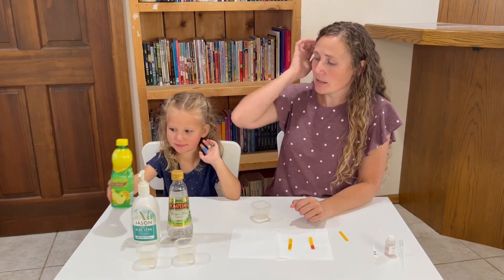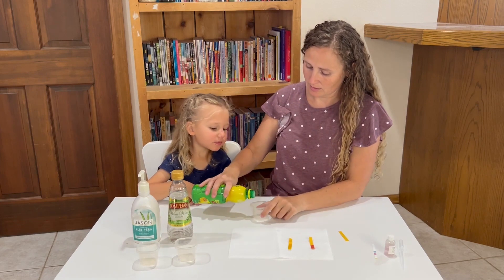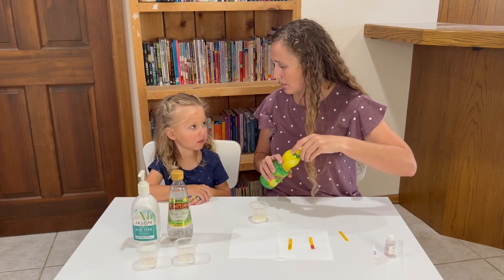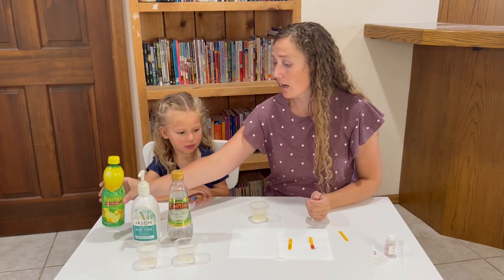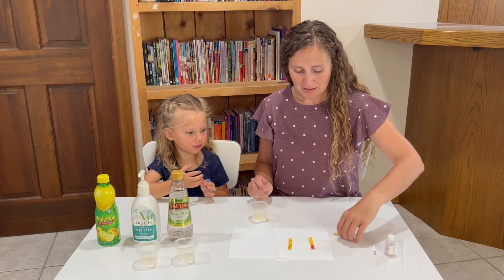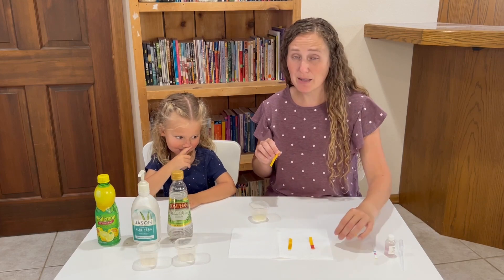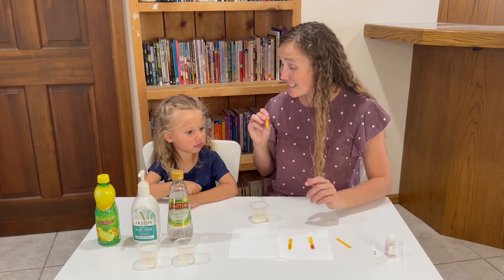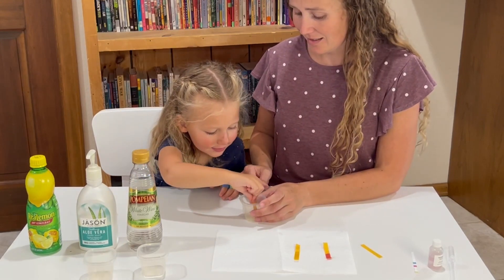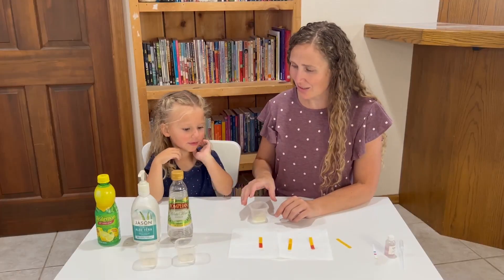Here let's try the lemon juice. Have you ever drank some lemon juice or gotten a little bit of lemon on maybe a cut on your hand or your lip? It can burn, right? That burn is because lemon juice has an acidicness to it. So what color should this litmus strip turn if it's acidic? Red. That's right — another red one.